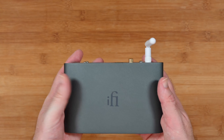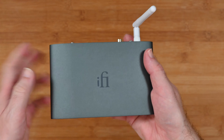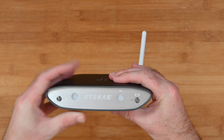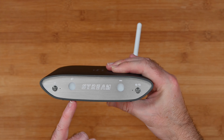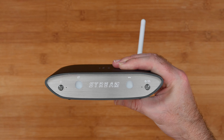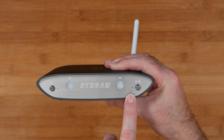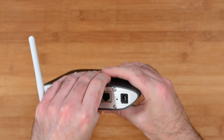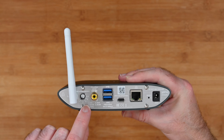The iFi Zen Stream itself is beautifully made — as with all iFi products I've tested, it comes in a really nice metal case with a great finish. It feels like a robust device. On the front you've got the power switch, a little indicator, network status LEDs, and audio status LEDs — the colour tells you which audio format is active. There's also an LED for the hotspot status and a hotspot switch. On the bottom are tiny rubber feet, and around the back are all the other connections including the antenna.